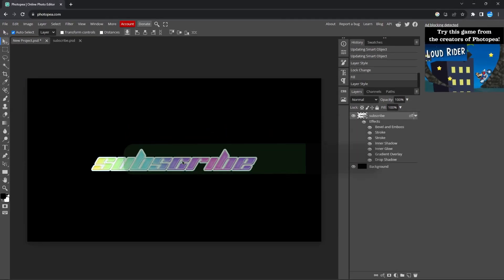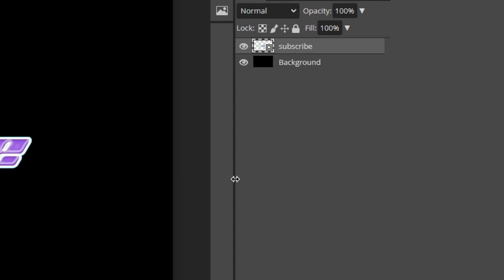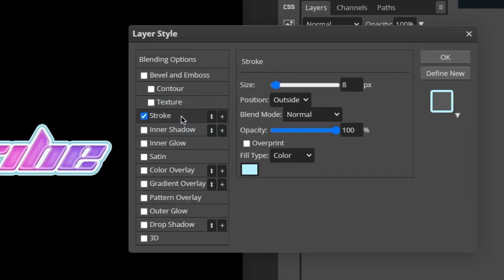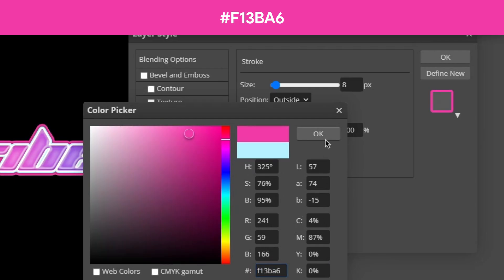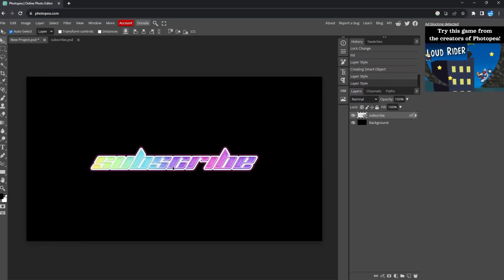We're almost done. Go ahead and convert this text to a Smart Object once again by right-clicking the text layer and selecting Convert to Smart Object. The final thing we want to do is add a faint pink stroke: double-click the text layer, check Stroke, and change the color to a soft pink. Change the opacity to around 40% and keep the size at 8 pixels. Go ahead and click OK.